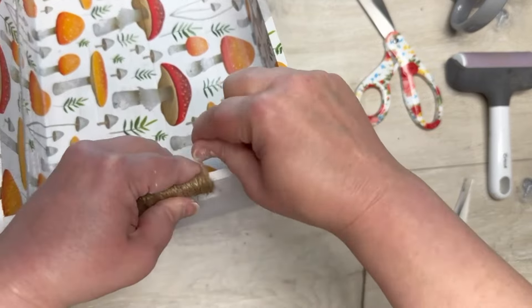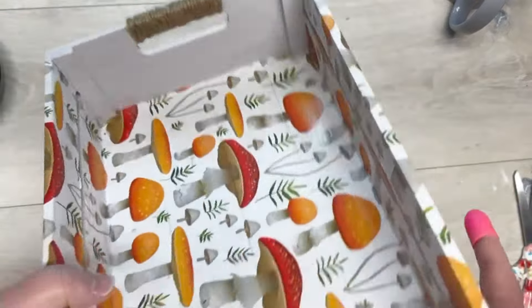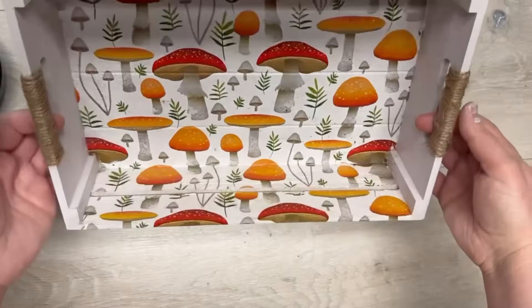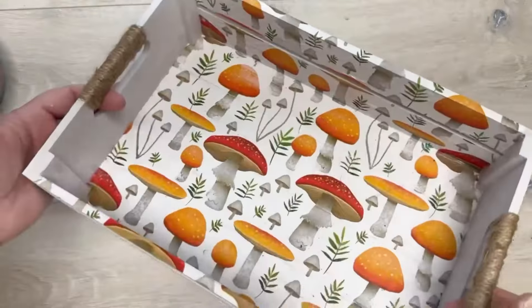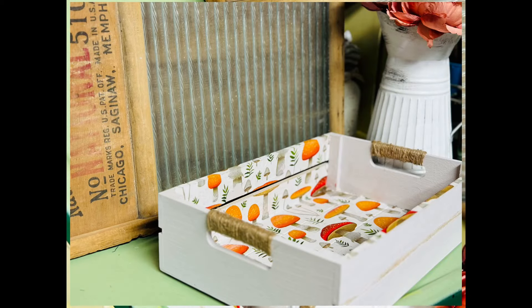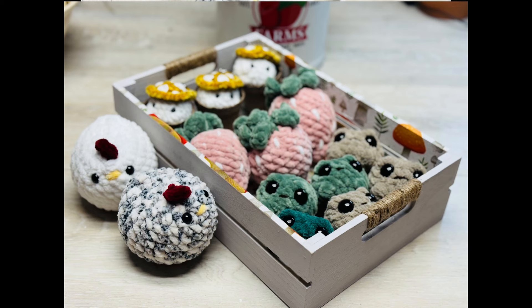I wrapped the jute and then just glued down the end. Look at how adorable this is! It was a little bit of a pain to do the sides because I made it more challenging for myself, but this is so cute and I love it. My daughter wanted to use it for her crocheted plushies — little mushrooms, little frogs, little strawberries, and of course her chickens. Just as cute as can be, and more importantly, she loves it. Thank you so much for watching — I hope this inspires you. Now it's your turn — go make something pretty!